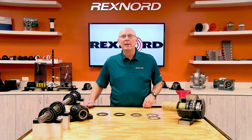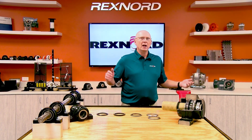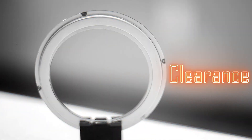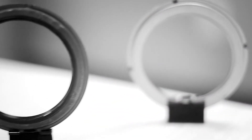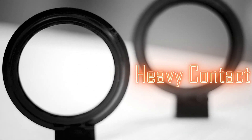So that's what we're going to talk about today — proper selection. There are basically four types of seals: number one, clearance seals; number two, light contact seals; number three, heavy contact seals; and number four, auxiliary type seals.